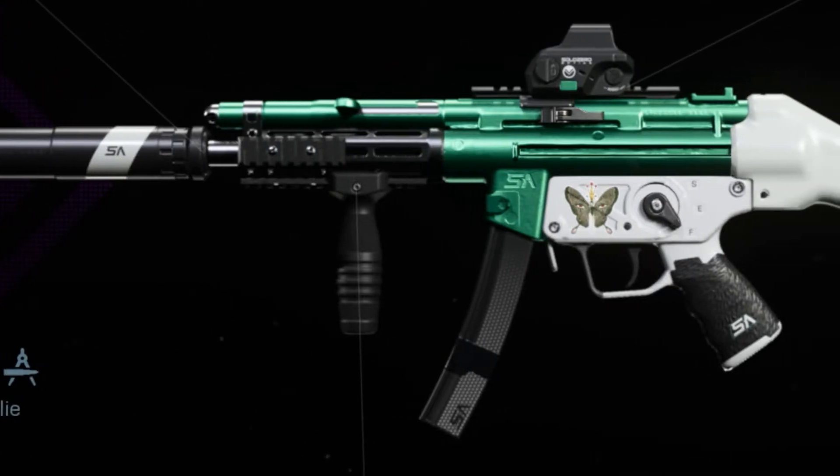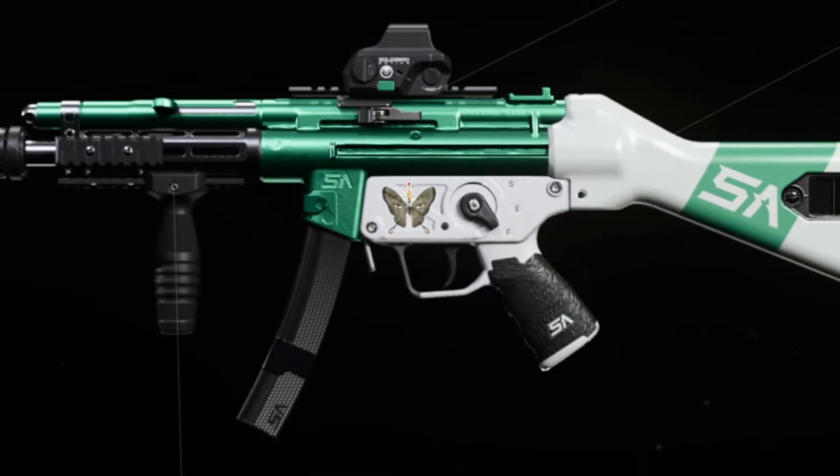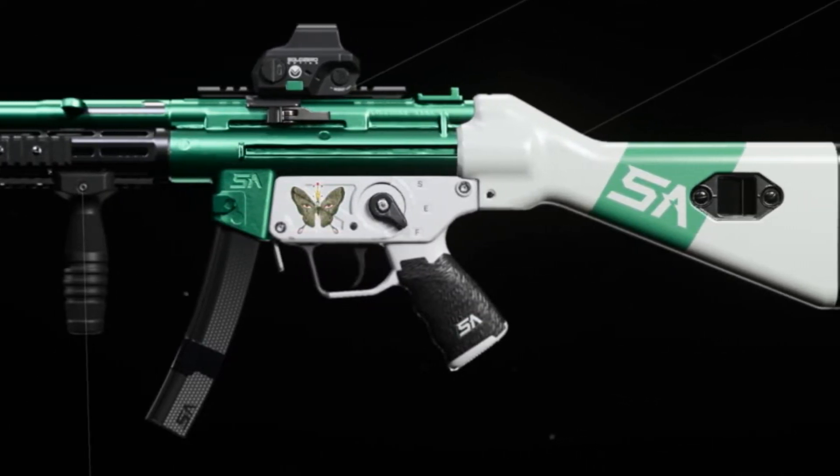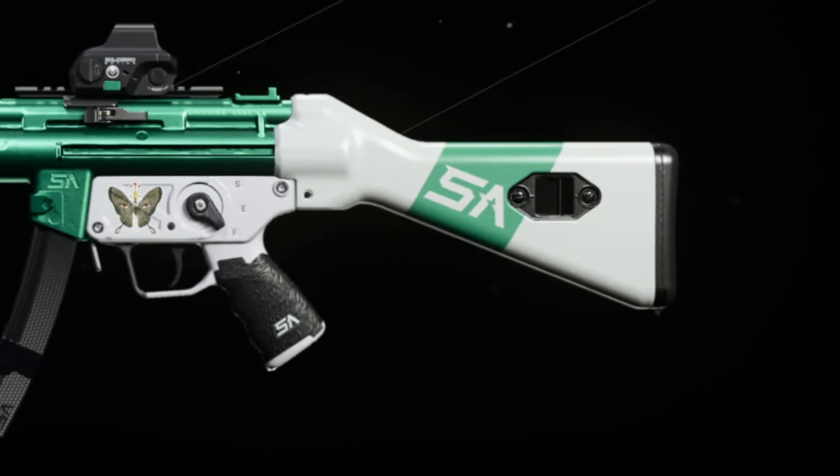Welcome back to the channel. As you guys can see on screen, this is the new Milkweed MP5. The attachments on this gun are the monolithic suppressor, ranger foregrip, PBX, hollow 7 sight, and classic straight line stock.